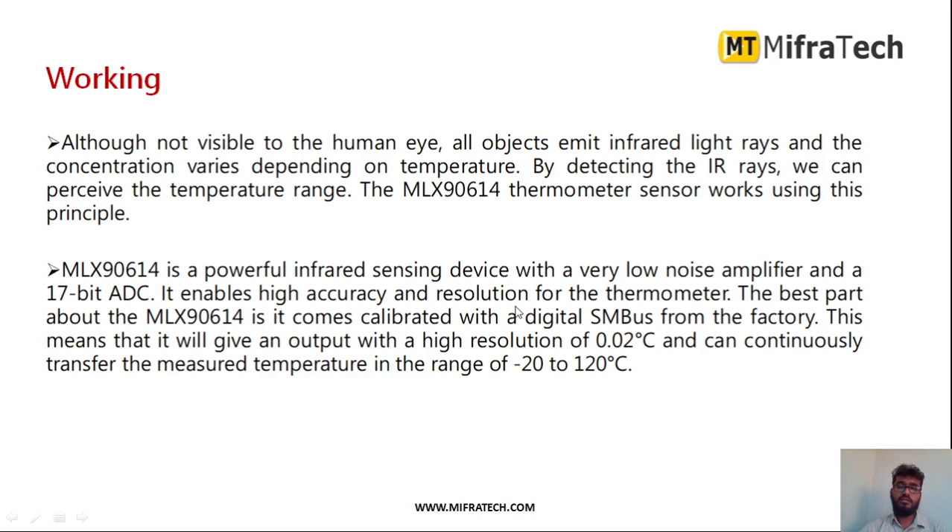It is a very powerful sensor and gives very accurate temperature detection. It has a very low noise amplifier and a 17-bit analog-to-digital converter. The range is from minus 20 to 120 degrees Celsius, and it has a resolution of 0.02 degrees Celsius. This temperature sensor is used in various applications because it gives very accurate temperature readings.